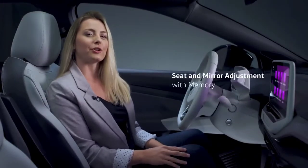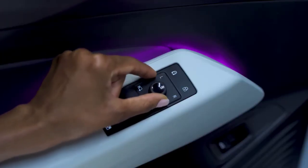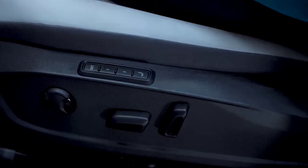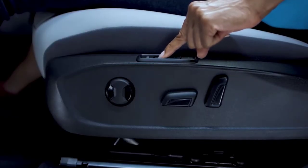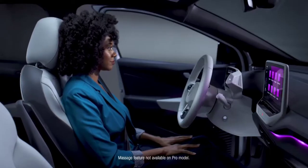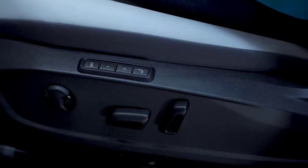Before driving off, make sure you're properly positioned for comfort and control. Set your side mirrors using the control on the driver's door — turn the knob to select left or right. To enter the memory seat setting, with the vehicle in park, press the set button for one second until it illuminates, then press and hold the desired memory button until you hear a chime. If the seat position has changed with the door open, press the desired memory button and the seat and mirrors will move to the set position. For added comfort, engage the massage function before you drive. Press once to activate the feature and once to turn it off.